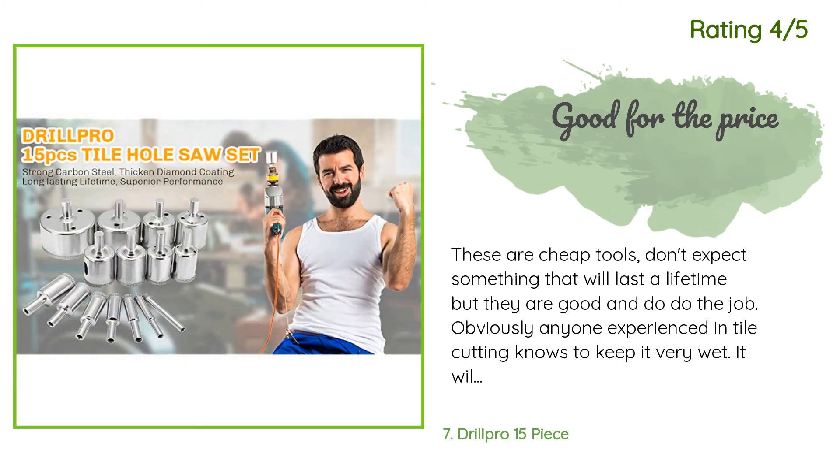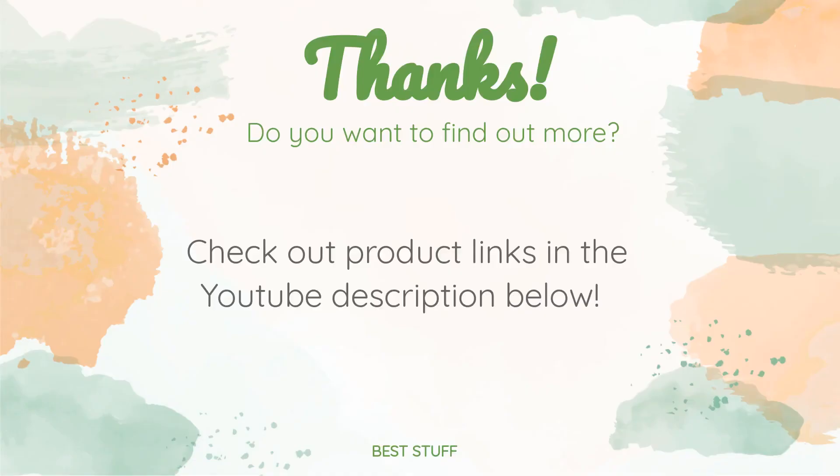Thanks for watching and I hope you liked it. As always, all the links about the products will be in the description below, so if you want to find the best prices and more information that we might not have had a chance to mention in the video, be sure to check them out.